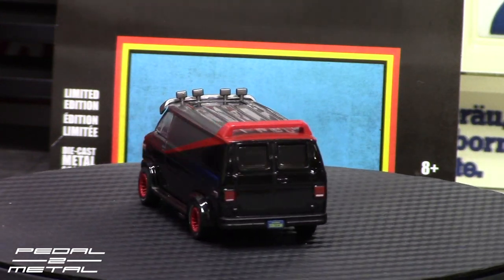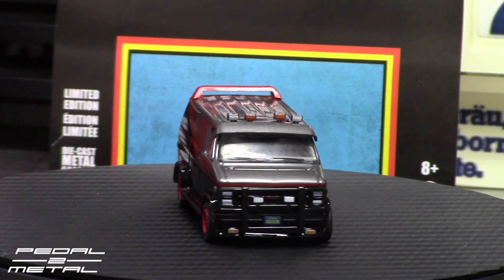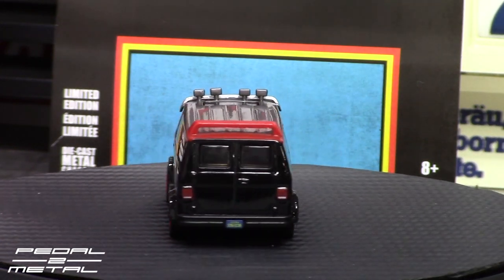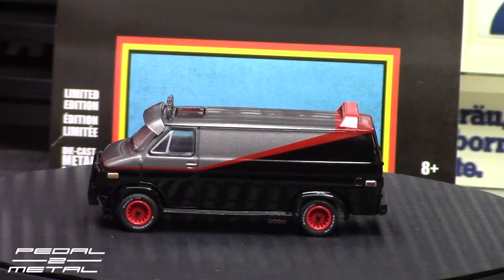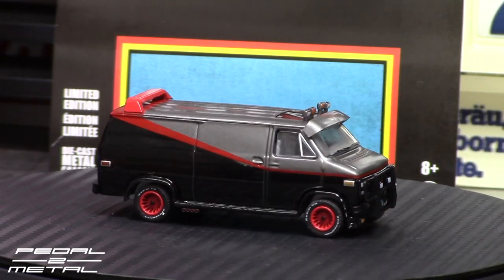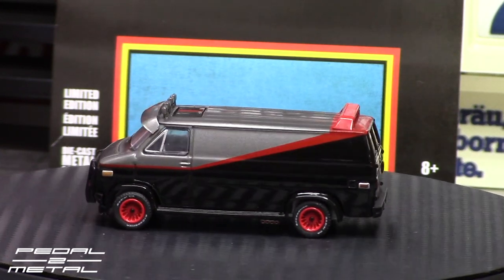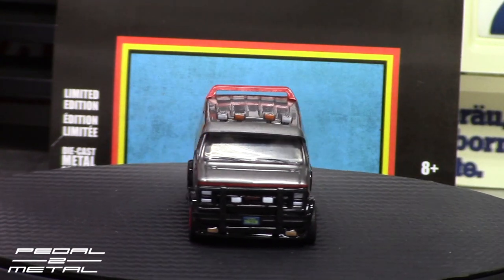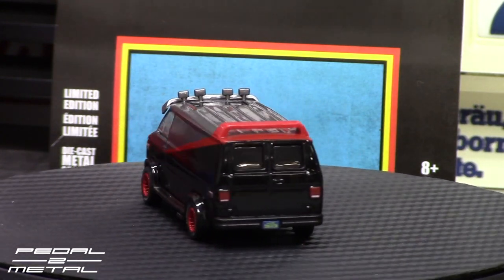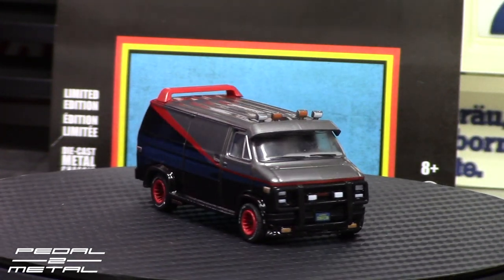Up on the turntable here we have the '83 GMC Vendura. Very cool. We got the hurricane wheels in red offset pink colors. It's kind of a gunmetal silver on the top half and then gloss black on the bottom with a red stripe in between. There's been a lot of debate over that color scheme. When I did my custom years ago on a Hot Wheels mainline, everybody ripped me apart because of the gunmetal silver I chose for the roof. I'm going to prove that it doesn't look too far off by bringing it next to this Greenlight.